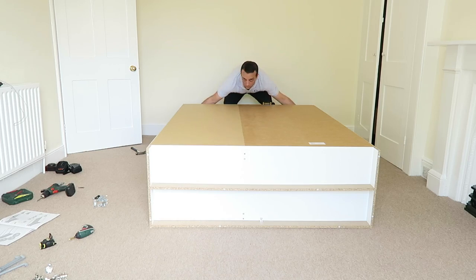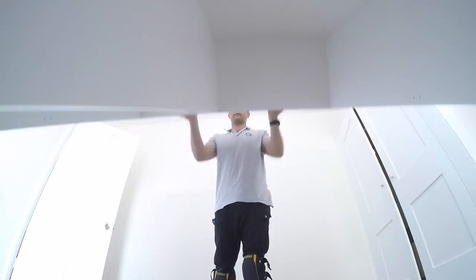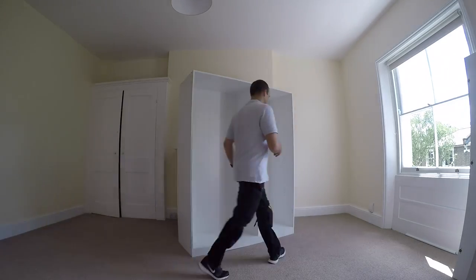Make sure the wardrobe is in the right position so you don't have a problem with the doors at the end. Then we can lift it all up — so the frame is done.